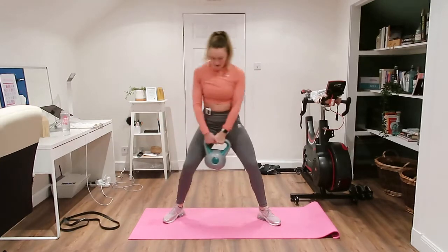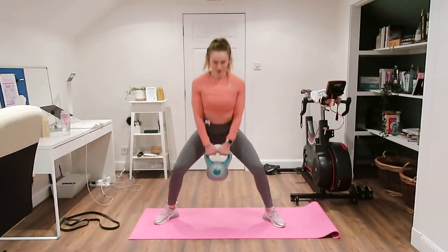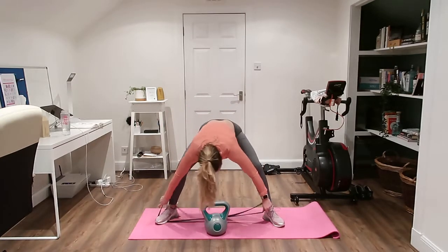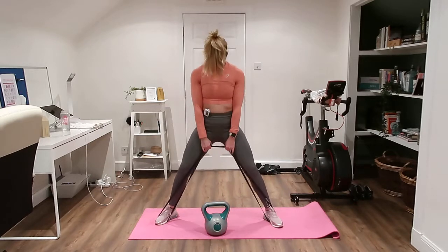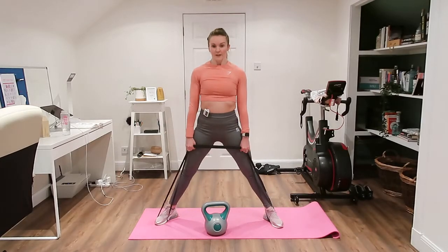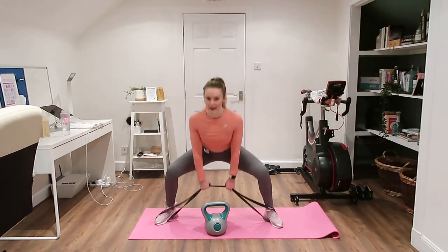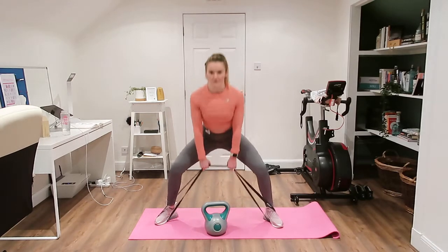Feet nice and wide, straight into it, pin those shoulder blades back. You can always walk your hand down that band to make it harder. Shoulder blades pinned back, chest up towards me, sticking the bum to the back of the room, point the toes out to the side.